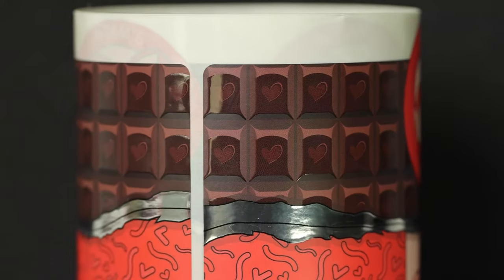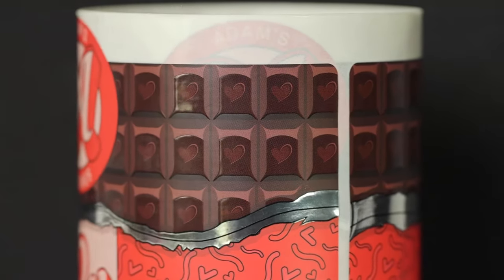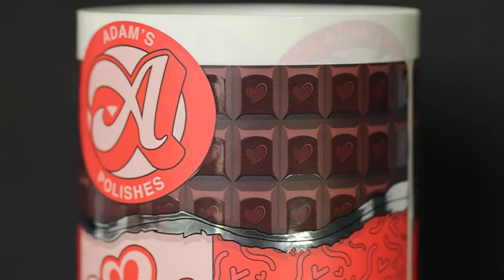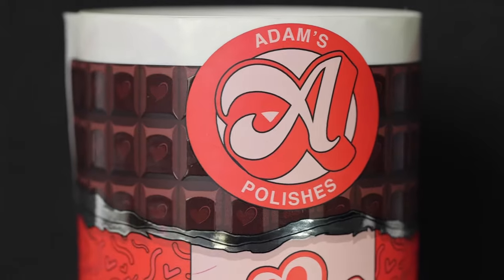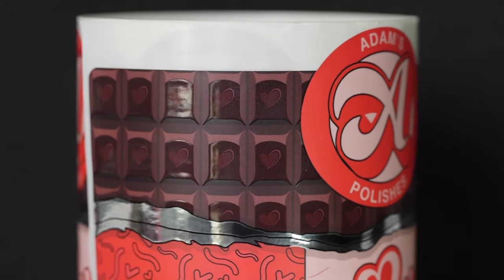If you look at the chocolate bar up at the top of this label, that is all done with the UV-ing process. You can see it's giving it a ton of contrast — you can see the hearts. I love the way they designed this label. It's super catchy, and it's actually done on metallic paper. This UV-ing process gives it a 3D look, allowing it to look like a real chocolate bar.